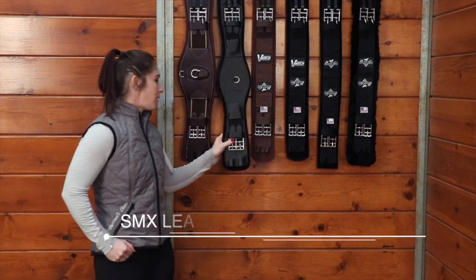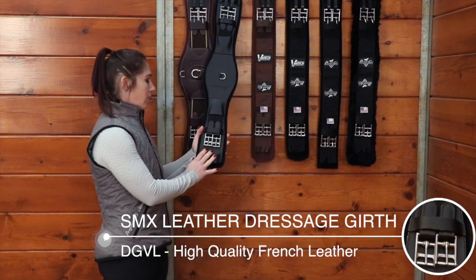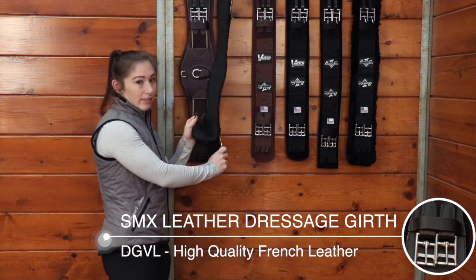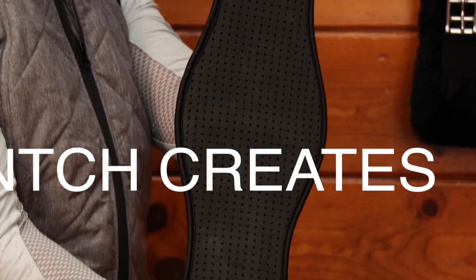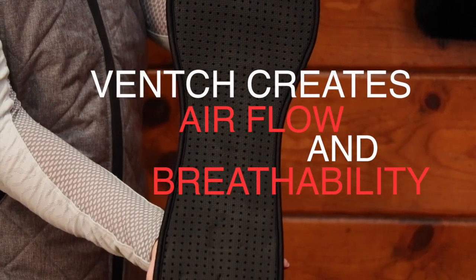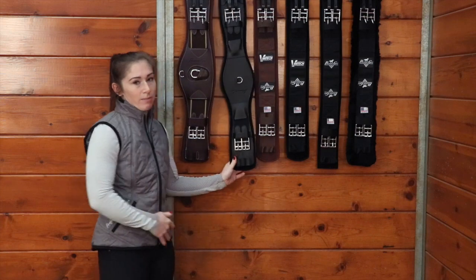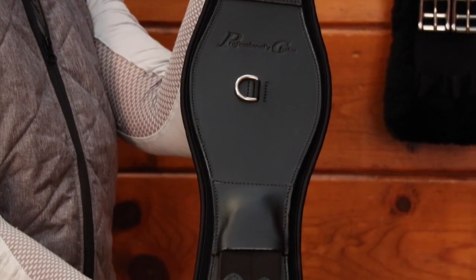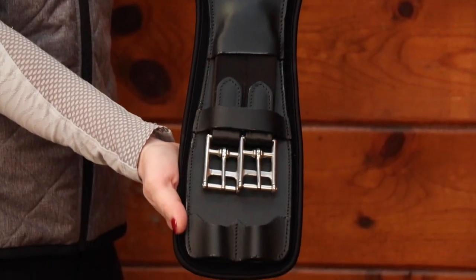It doesn't absorb any sweat so your horse is going to perform at its best. Here next to it we have our dressage leather girth and it has the same technology — the Ventec on the back that peels away for easy cleaning and that same waffle gripping pattern. The neoprene is made from a limestone based neoprene so that's why it's not going to harbor any bacteria, and this leather on the front is a high quality French leather and it's going to clean up really well after your ride.